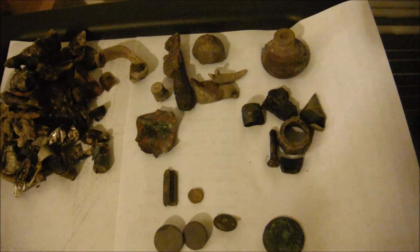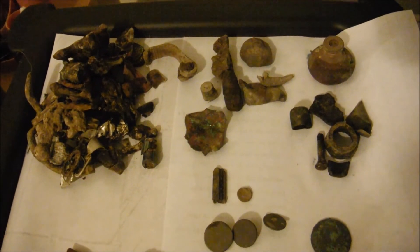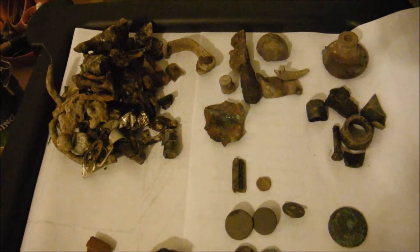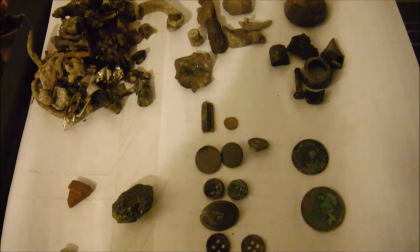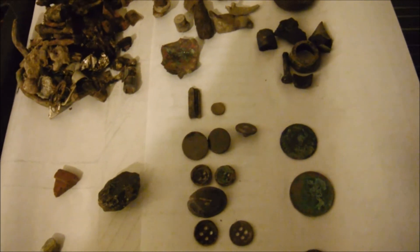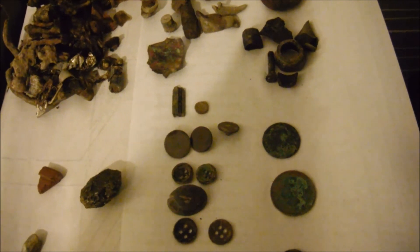Phil's two lead tokens both turn out to be Russian cloth bale seals. Anyway, I hope you enjoyed the video - we enjoyed the hunt. Hope to be out there again, same place next week. Catch you all in the next video.